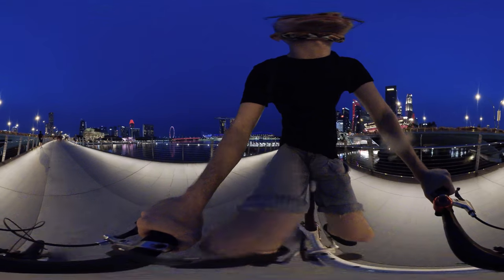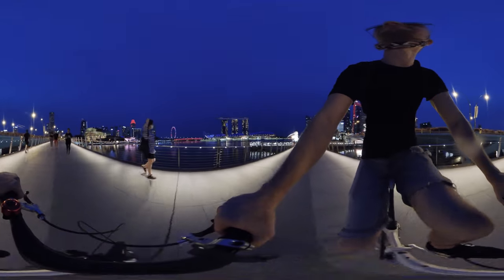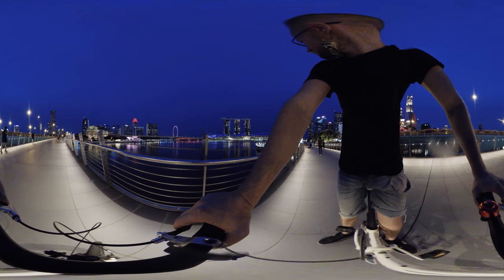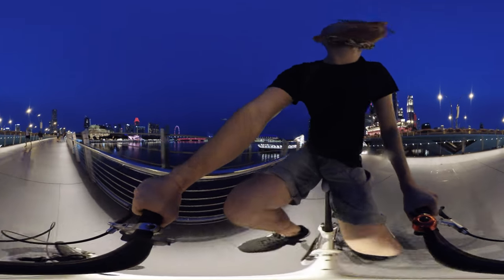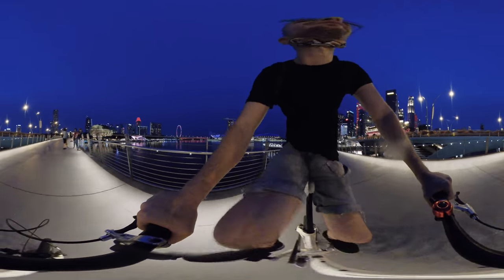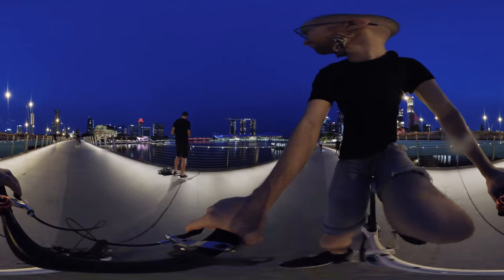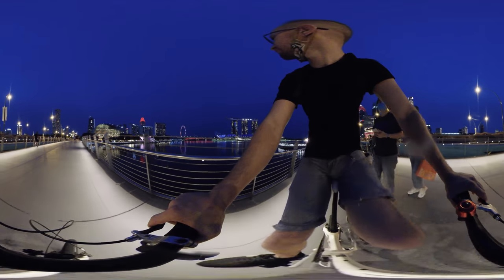It's getting dark and I'd like to go home by night. I'm going to have to go back by night. I'm just showing you this beautiful view. People are cycling so fast out here.